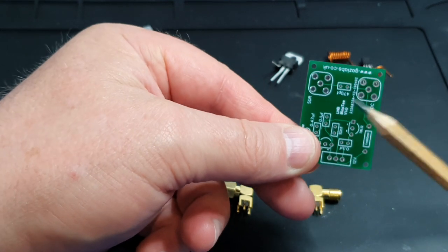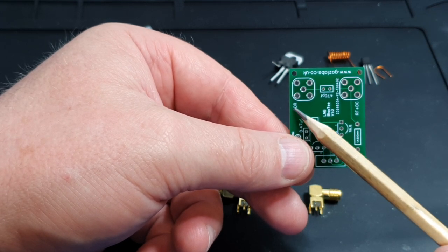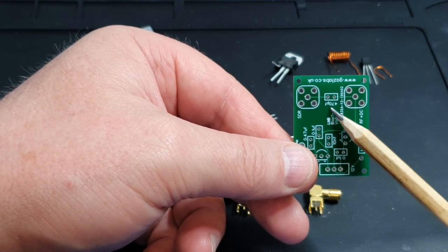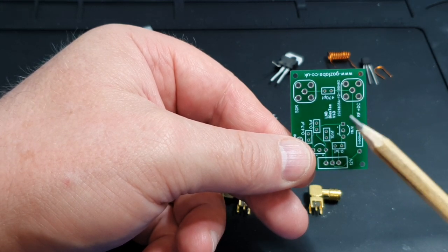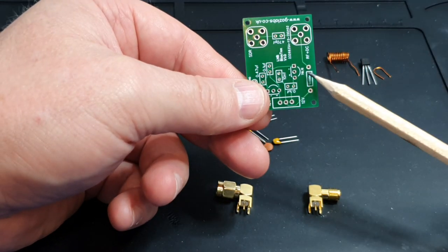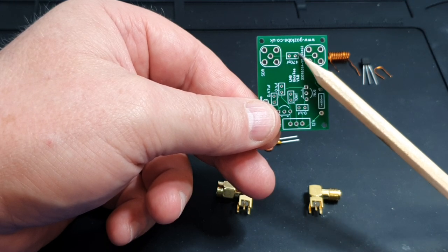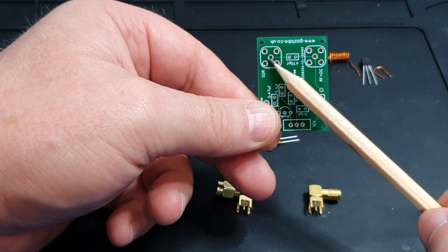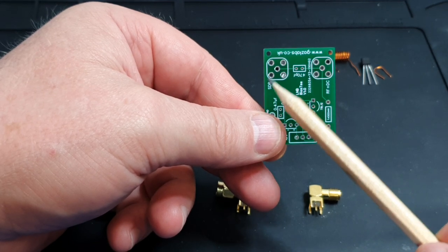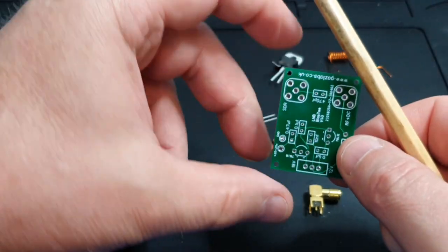There's a marking here for STR - this is very important to remember. The STR side doesn't carry any DC; the DC is blocked by this 470 picofarad capacitor here. The DC is fed via this inductor out towards the LNB, but you can see there's a track that goes along here where the DC is blocked by that capacitor, so you're not getting any DC on that side. We need to double-check that before you connect anything valuable - we'll run through a couple of checks once it's assembled to confirm it's safe.